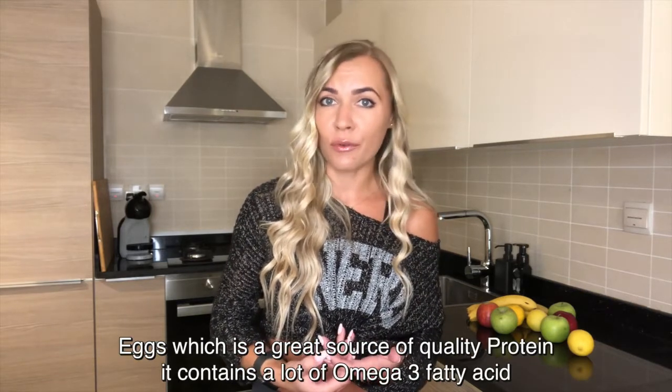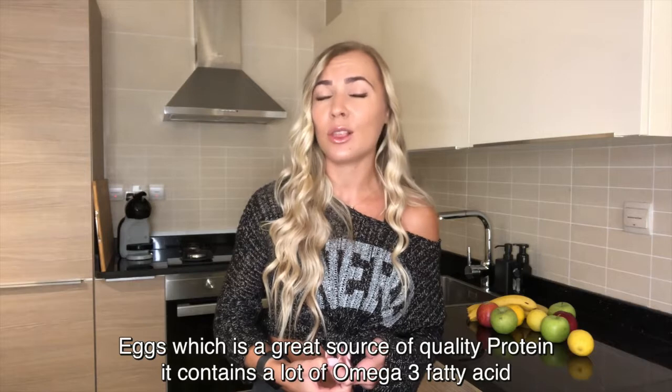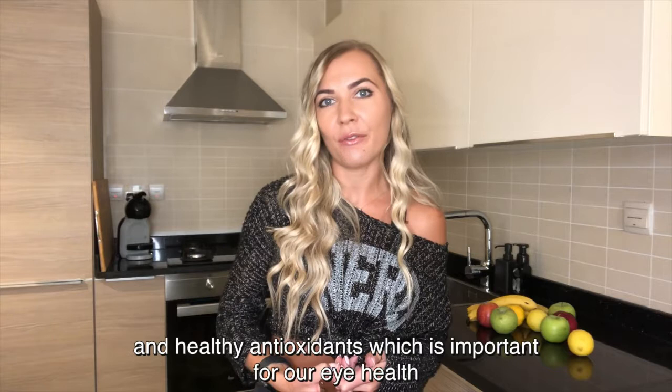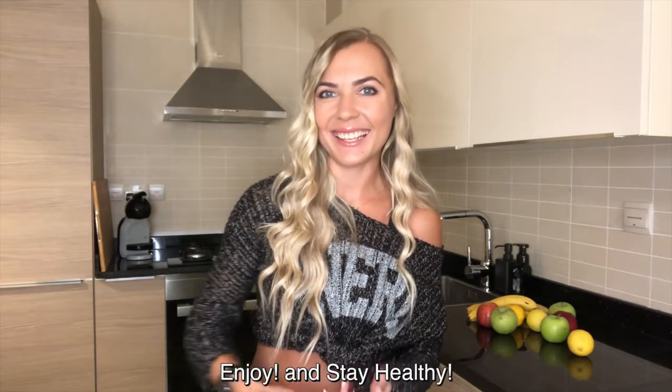And egg, which is a great source of quality protein, contains a lot of omega-3 fatty acids and healthy antioxidants, which is important for our eyes' health. Enjoy and stay healthy!